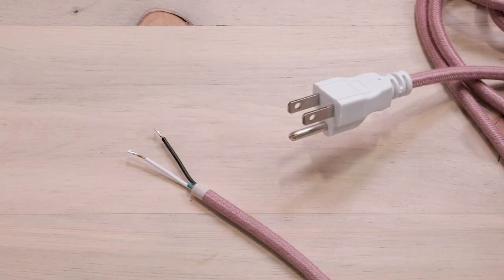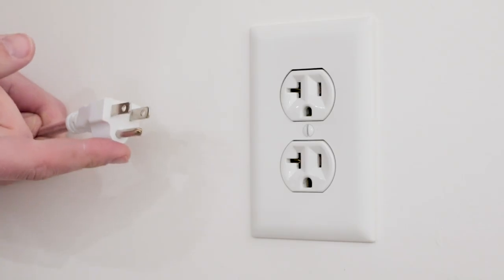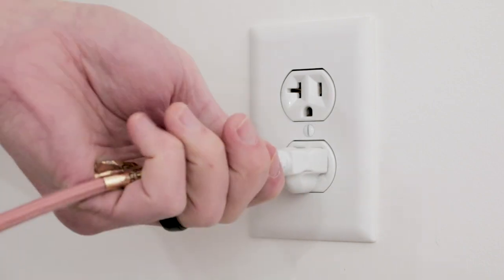Please note: even though your three prong plug has a ground prong, the pendant will not be grounded since it was snipped off of the cloth covered cord.